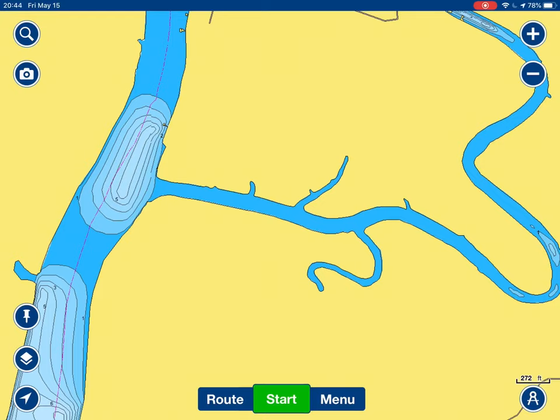I managed to hook mine up to the Sonar server and I'm fairly pleased with the outcome. Some of you are probably wondering why don't you use AutoChart Live? I love AutoChart Live. The problem with AutoChart Live is it doesn't adjust for tides automatically, like SonarChart does.